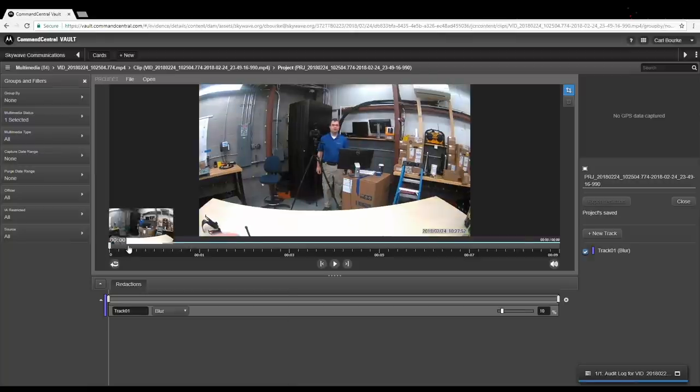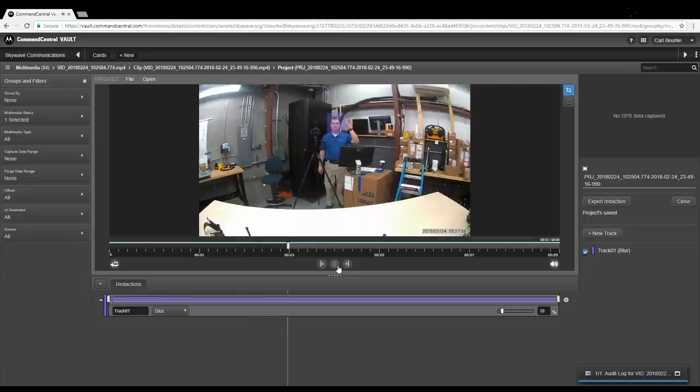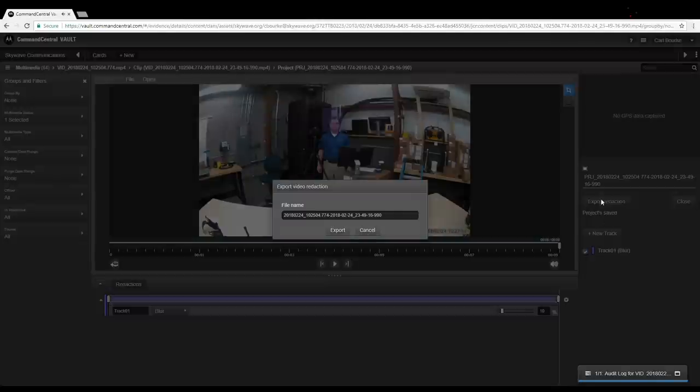Command Central Vault features automated redaction, eliminating tedious frame-by-frame processing of video. You select the area of the video you want to redact, review, and export.